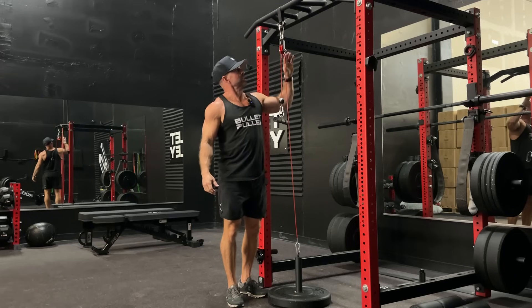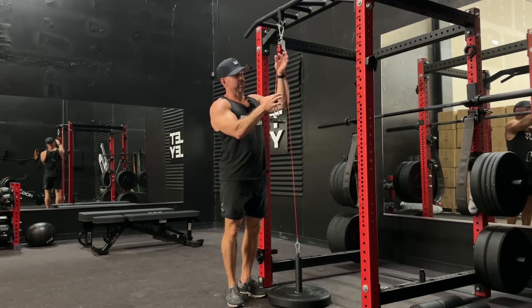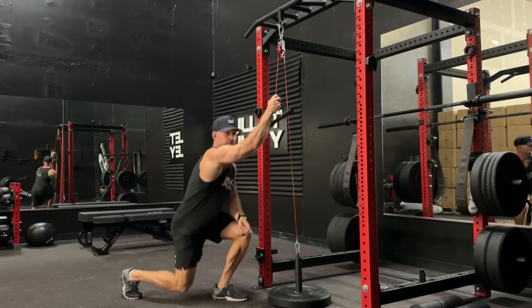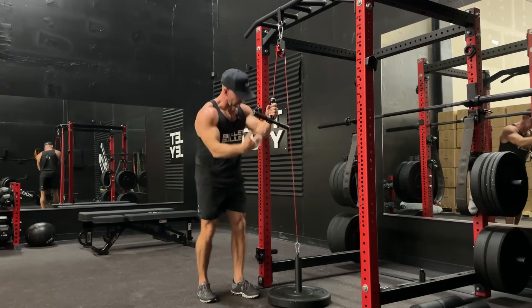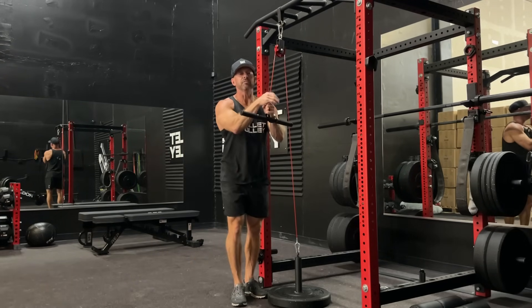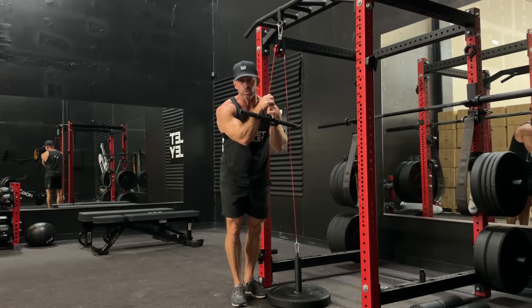Here we have an 80-inch PRX rack. We have enough leader to do single arm pulldowns, triceps overhead — any option we want — paired with our low pulley. If you find that the cable is too long for your rack, here's a simple hack.